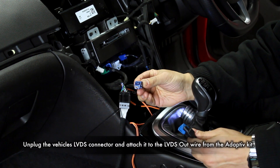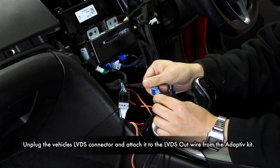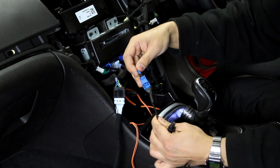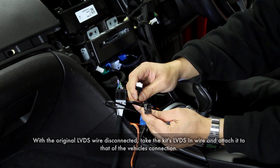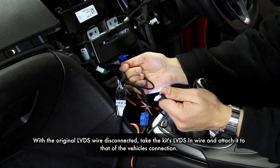Detach the car's LVDS connector and plug it into the LVDS out wire found in the kit. Then take the LVDS in wire and attach this to the car's original LVDS connection.